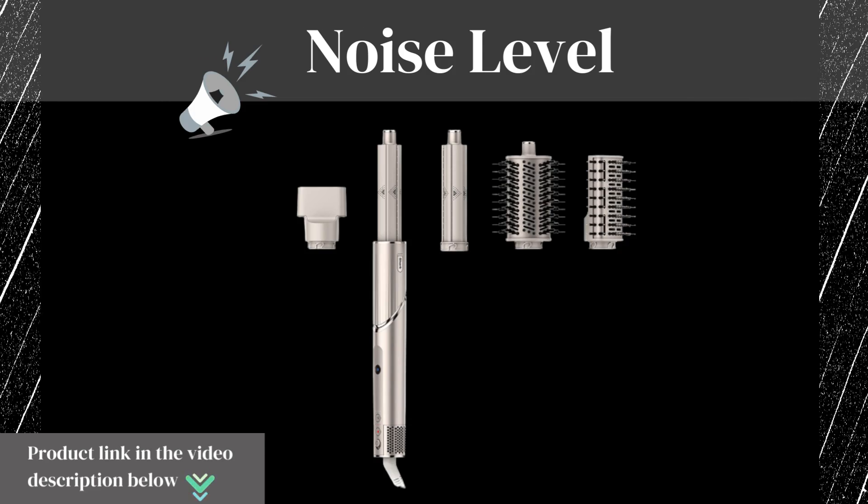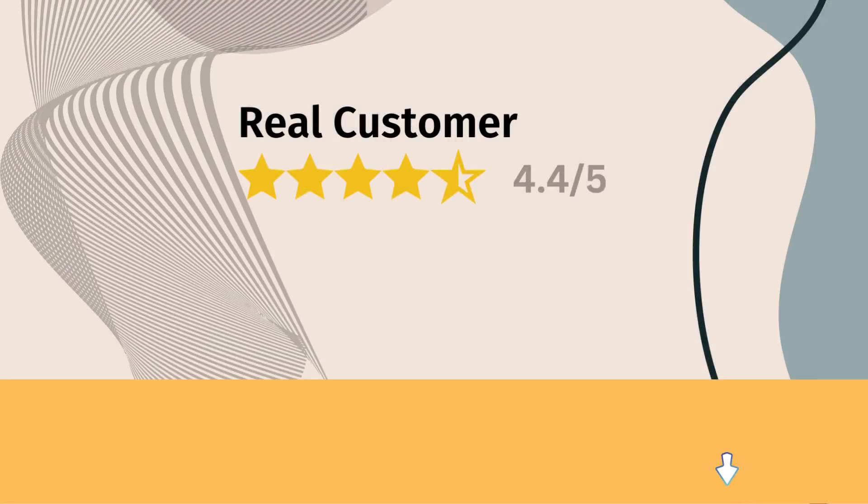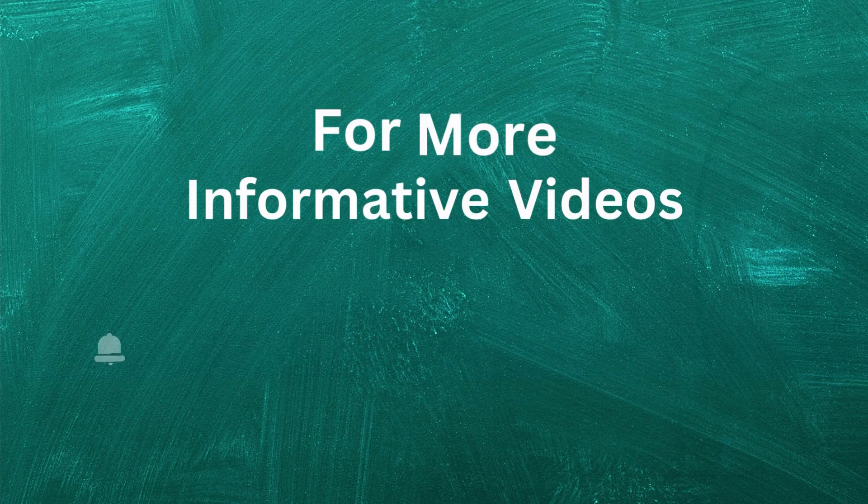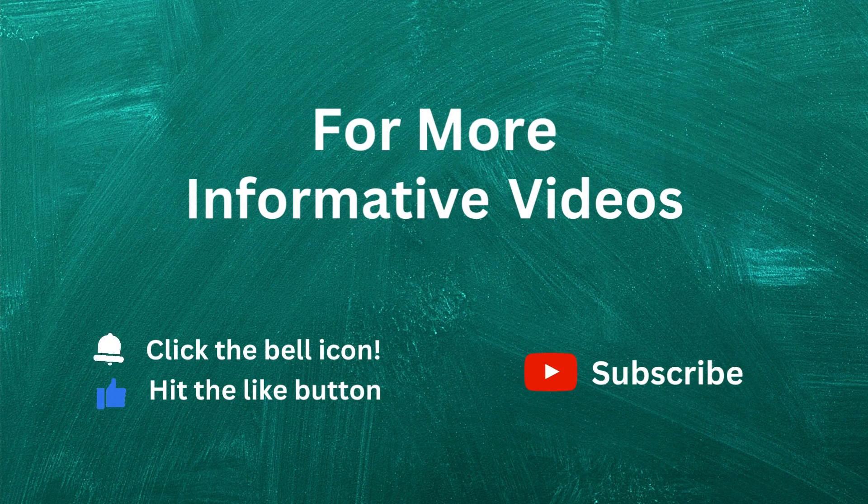Don't forget to like this video, subscribe to our channel, and hit the notification bell to stay updated on our latest content. Thank you all for watching — if you enjoyed this video, give it a thumbs up and subscribe for more product reviews.